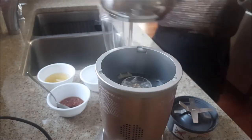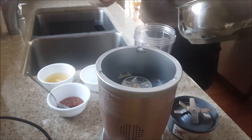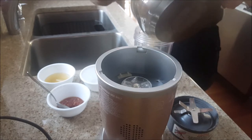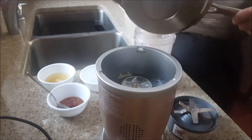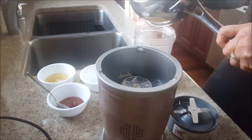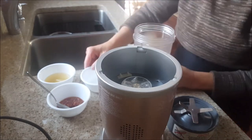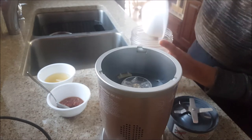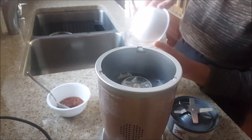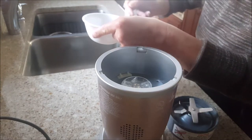Next I'm going to pour the sauce that I cooked on the stove into this Nutribullet. I'm going to add the vinegar, add the lime juice, add the sambal oelek chili, and add the sauce.